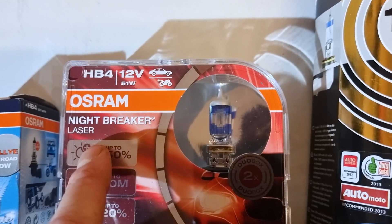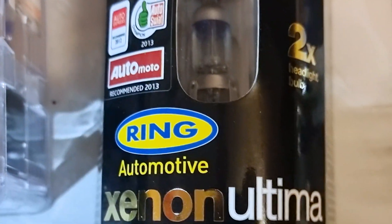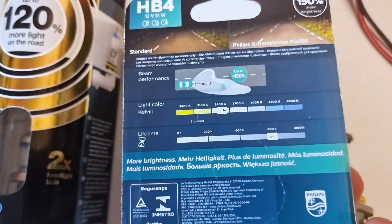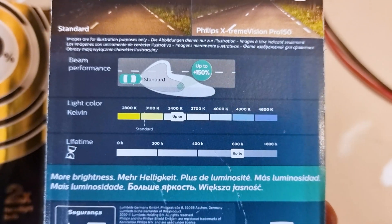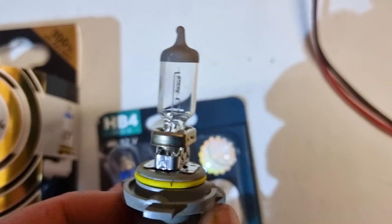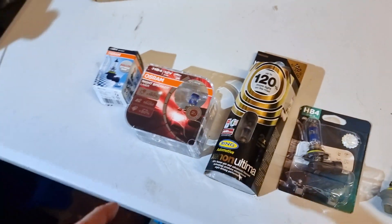These are the Osram Nightbreaker Lasers, which apparently are 150% brighter — they contain no lasers. Here is the Ring Xenon Ultima, 120% — it contains no Xenon. This is a Philips Extreme Vision Pro 150, whose main selling point appears to be the two blue rings on it. This is a standard bulb made by Sylvania. These are super bright premiums, and these apparently are off-road bulbs, which means they probably run a higher wattage.